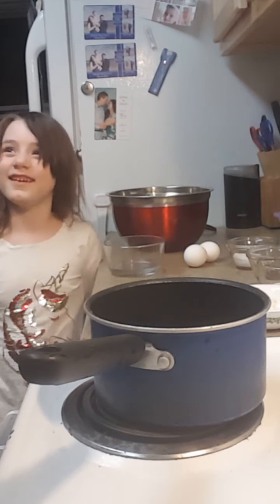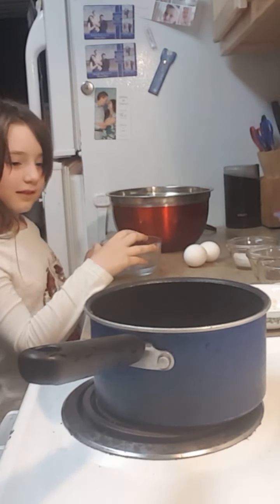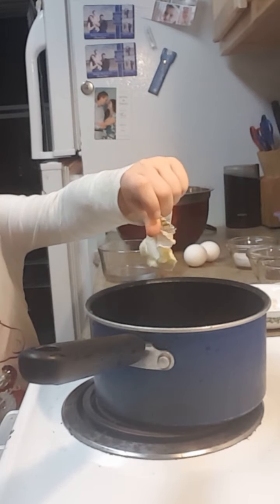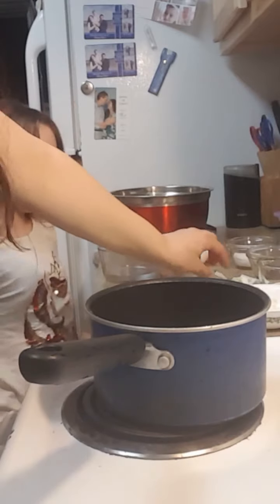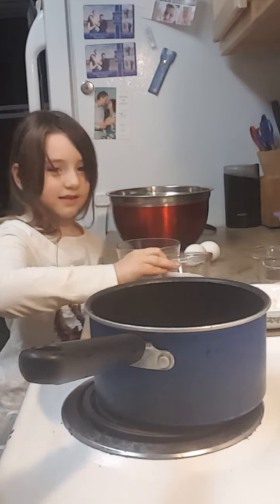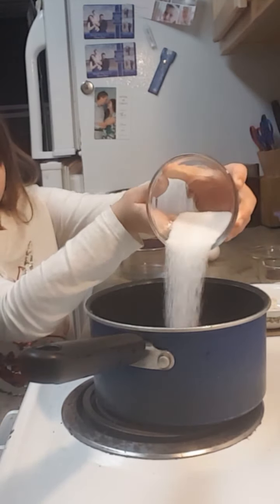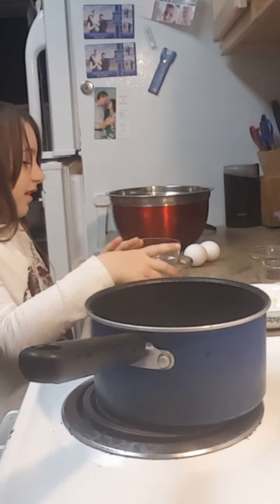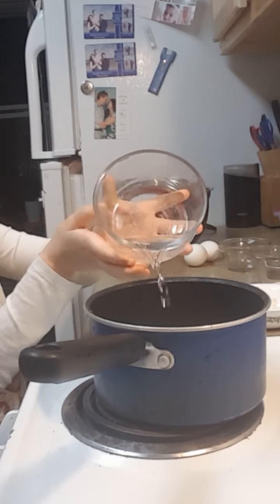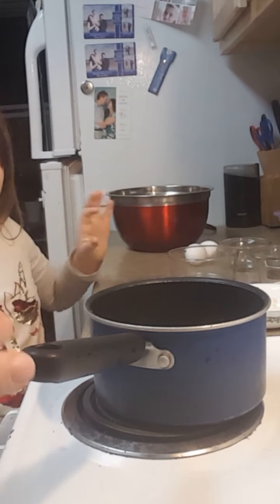Can you put two tablespoons of butter in the pan? Now we're gonna add four tablespoons of sweetener — we're using erythritol tonight. Then we're gonna add two tablespoons of water. You want it to go translucent in the pan.